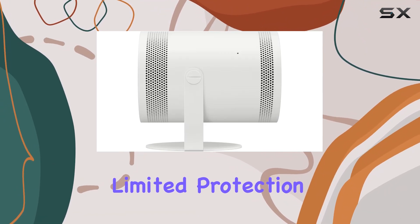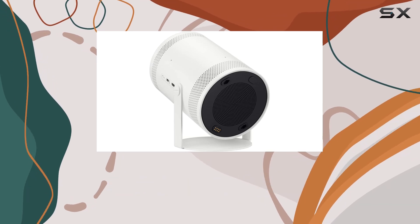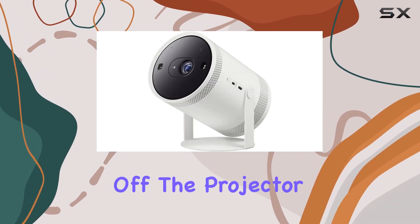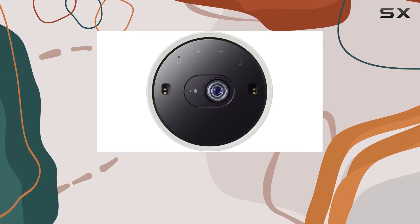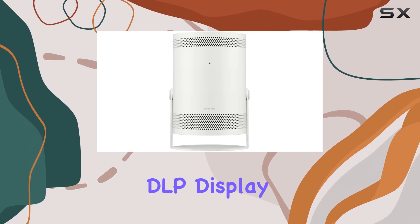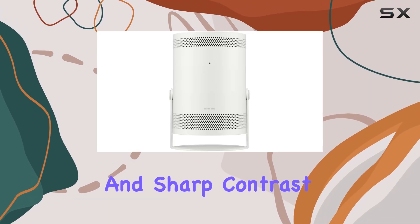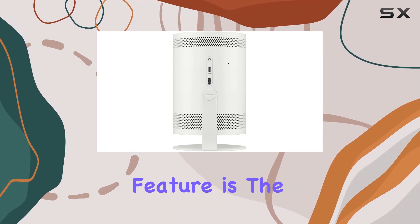The inclusion of the Samsung limited protection adds peace of mind right out of the gate. Now let's talk about what makes this bundle special. First off, the projector boasts a display resolution of 1920 by 1080 pixels, ensuring crisp and clear visuals. Its DLP display type delivers vibrant colors and sharp contrast, enhancing your viewing experience.